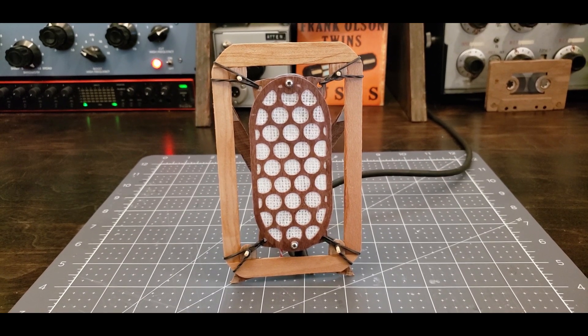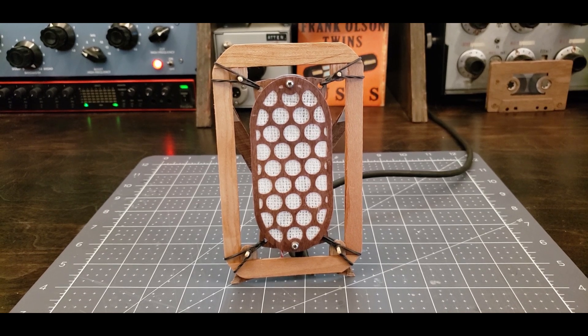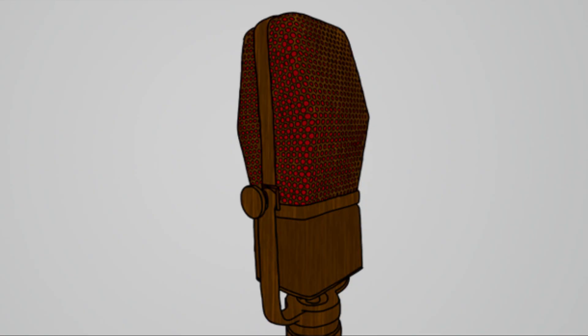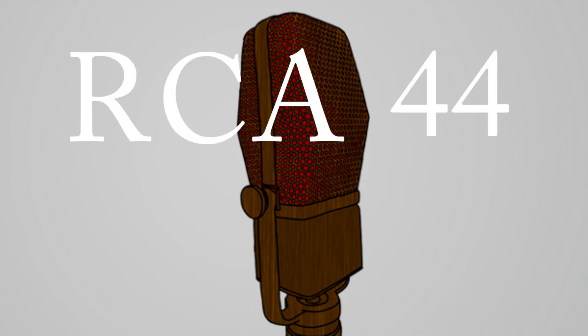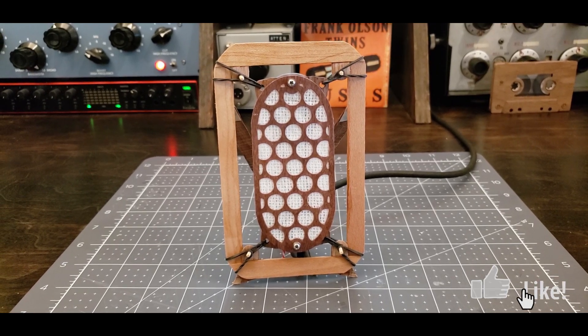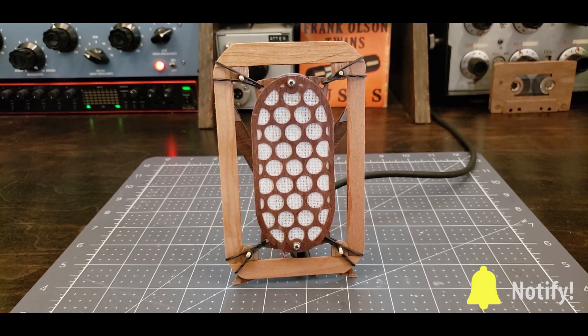Hello and welcome back to the Frank Olsen Twins YouTube channel. Today we're working on something that I've been excited about for a long time: a wood replica of a 1940s RCA 44 microphone. Today we're working on the ribbon motor, which in my case is made of wood and magnets.